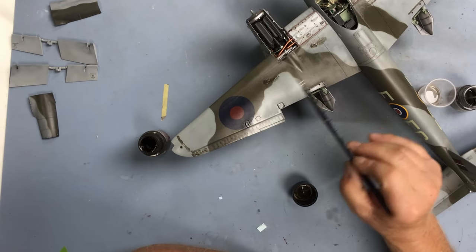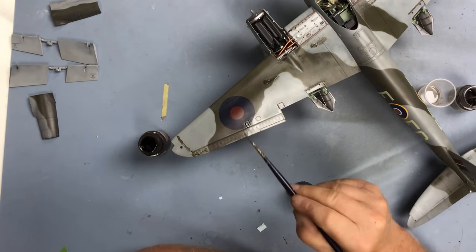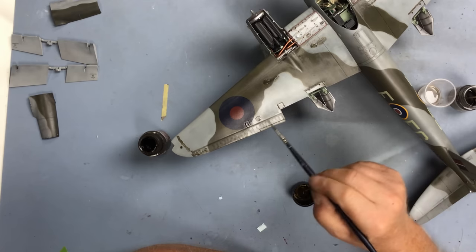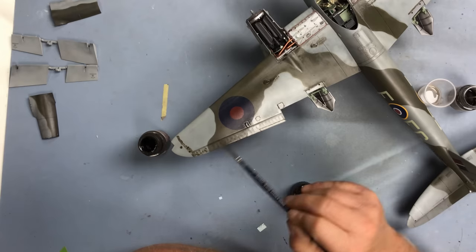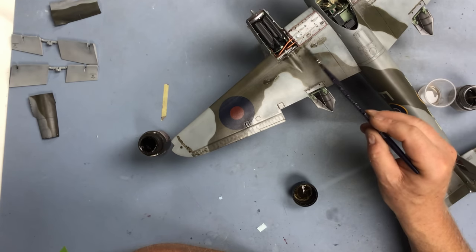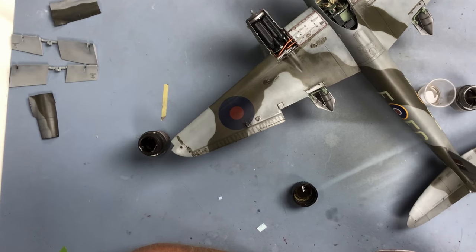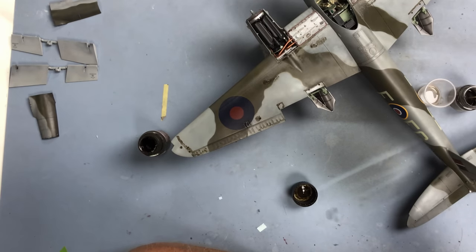Some people remove the wash straight away but I don't really think that works too well - to me it just wipes off virtually all the wash. Whereas if you let it dry, it will stay in the panel lines and it's very difficult to remove once it's dry in the panel lines - so to me that's what you're after. I just like to let these dry - I'll leave it for a good four or five hours. It's going to be a bit quicker today because it's pretty warm in the UK at the moment, temperatures in the high 20s to early 30s, which is fairly unusual for the UK.